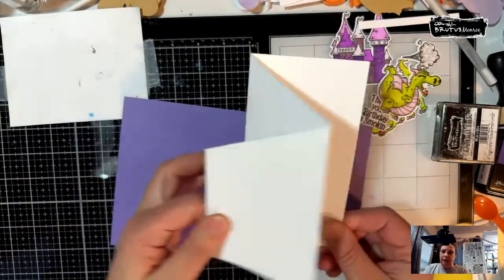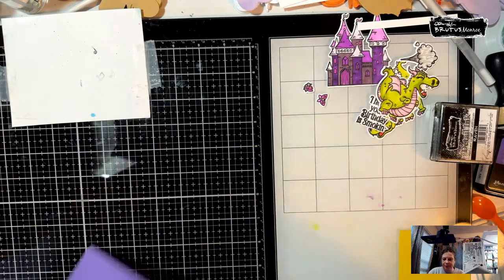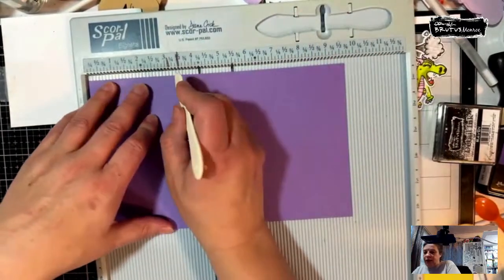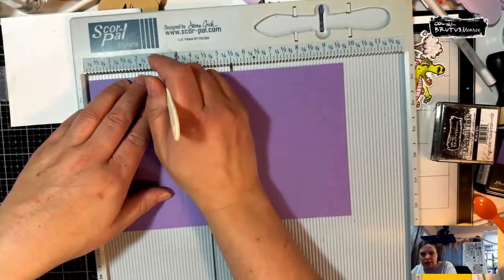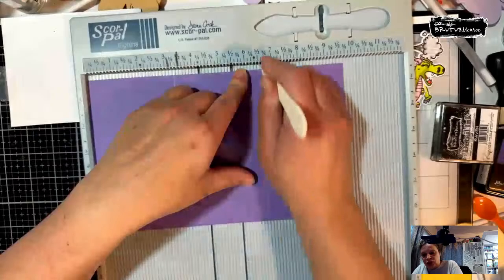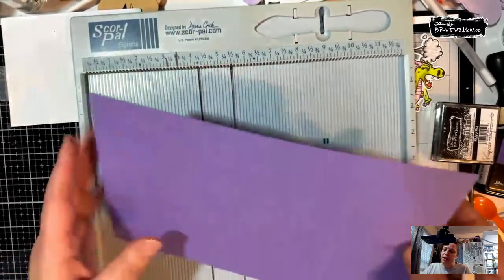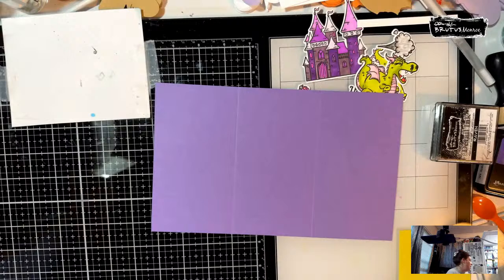We're going to make a tri-fold card. These measurements are nothing I came up with other than that I shortened the ones she used. I had to get out my Big Score board, and we're going to score at 3 and 1/4. Since this is a heavier card stock, I like to score a few times. Then it's at 6 and 1/2. What I did is I actually turned it around. If you don't have a longer scoreboard, you could turn it around to do 3 and 1/4 on both sides. Then I'm going to go ahead and fold this and burnish this. I want that one to fold this way, and then I want this one to fold the opposite way — they need to fold opposite directions.